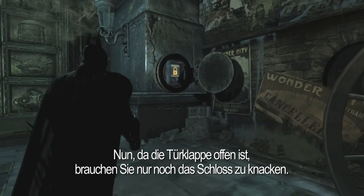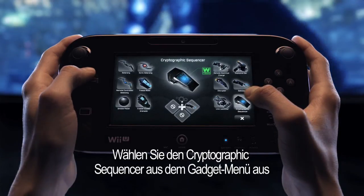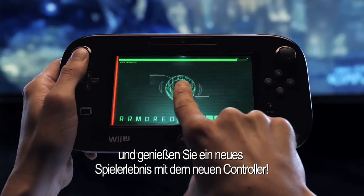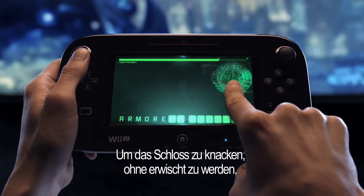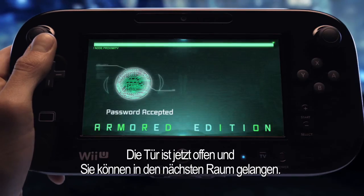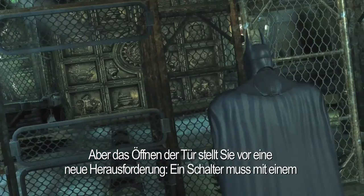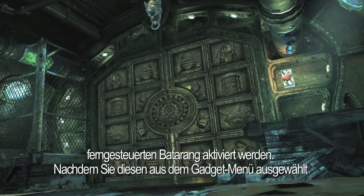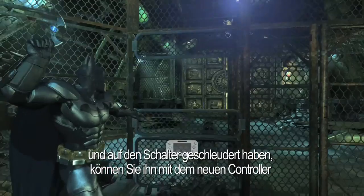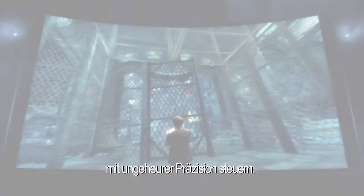With the door hatch open, the only thing left to do is hack the lock. Select the cryptographic sequencer from the gadget menu and engage in a new hands-on gameplay experience using the new controller. In order to hack the lock without being detected, you'll need to avoid the scan lines and find the password. With the door unlocked, you can progress into the next room, but opening the door reveals a new challenge: a switch that needs to be activated using a remote control batarang. After selecting the batarang from the gadget menu and launching it at the switch, you'll be able to use the new controller to guide it with an unprecedented amount of accuracy.